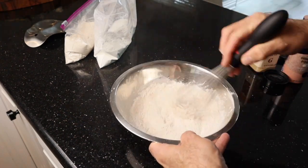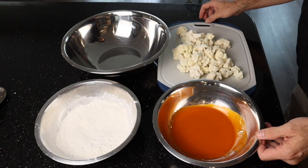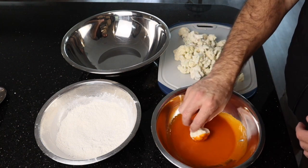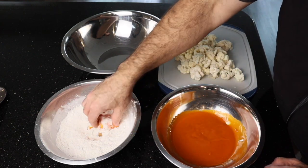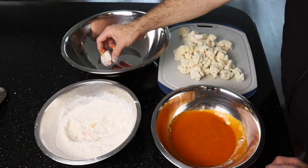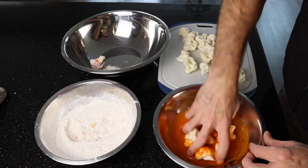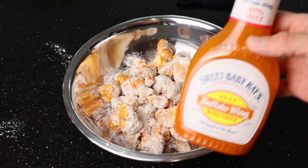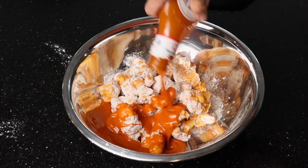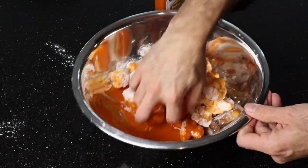Let's go ahead and coat some cauliflower — here's the fun and messy part. We're going to take our cauliflower, coat it in the sauce, then coat it in our flour mixture, and put it into the larger container. Then we're going to coat it with a little bit of sauce at the end too. Let's get these guys covered well. Now we're coming back with our sauce to give it an extra coating and make sure we cover everything as well as we can.